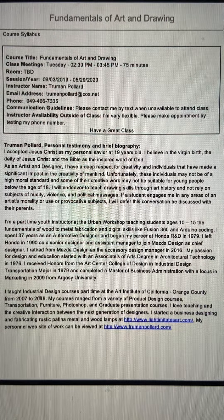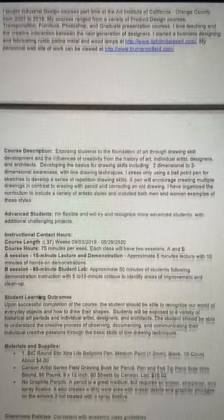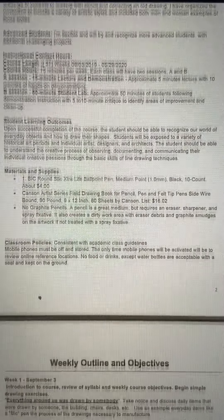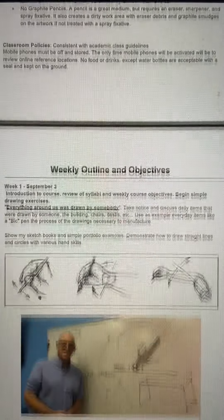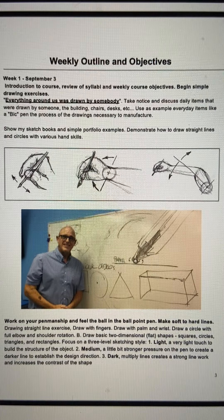We've got the first page — basically my personal testimony and brief biography. We go into the class structure and expectations. I know you guys did really great, and some of those expectations were met and exceeded. Thank you so much for your diligence.